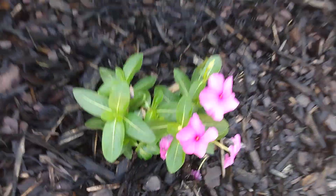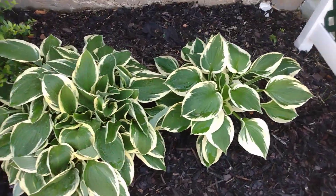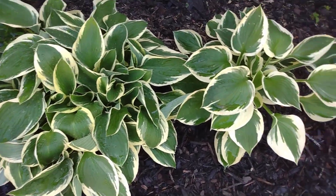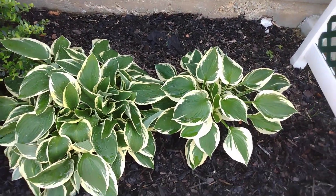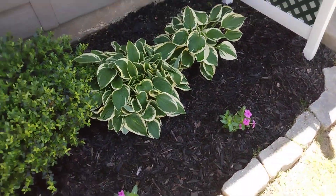They look so much better. And these two hostas — I'm wondering if I need to transplant one of them because I think they're too close together. We'll see.